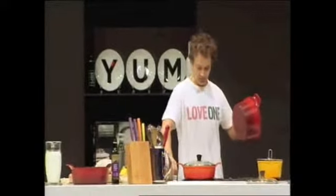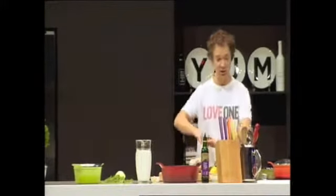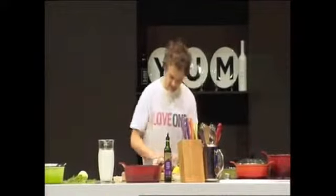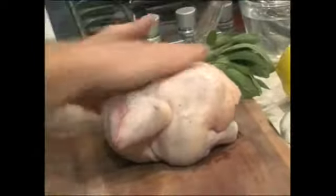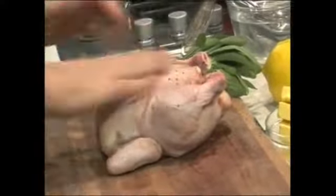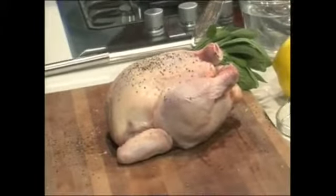So without further ado, we get a pot going. We want to get this pot to a medium-hot temperature. You don't want it absolutely scalding hot because you'll just burn the chicken straight away. The first step is to give the chicken a nice colour. I'm going to put a nice amount of pepper on top there and a little bit of salt, but not too much at this stage. Then I'm going to get a little bit of butter and start to melt that in.